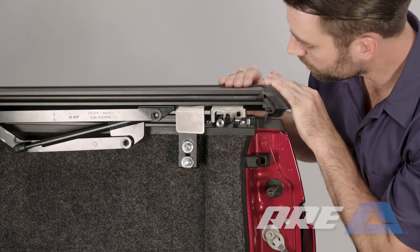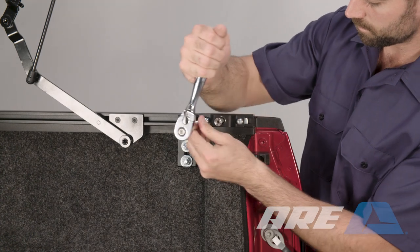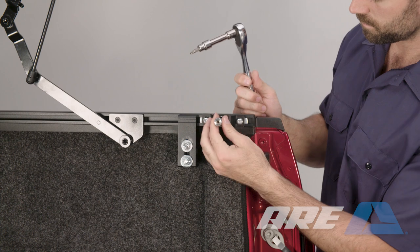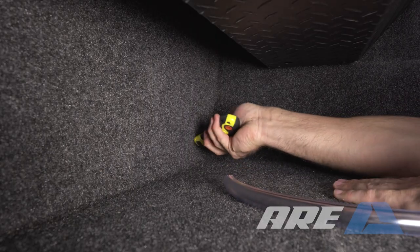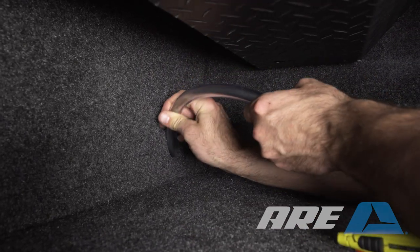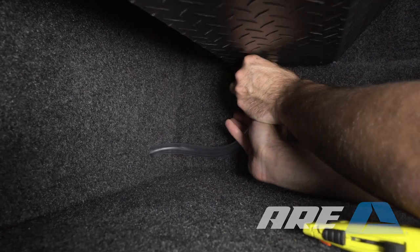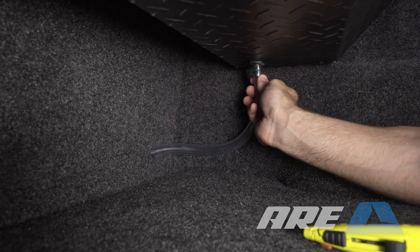Check the lift operation. If the rear strikers need adjusted, use a T30 Torx to reposition the striker. Route the drain tube end out of the truck bed, then slide the drain hose connections into each of the holes in the bottom of the canister. Check for proper operation.